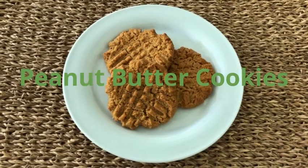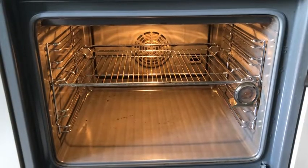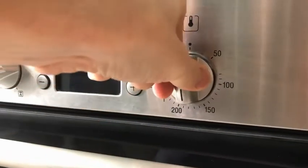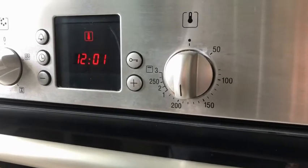We're making peanut butter cookies. First thing you want to do is put the rack into the middle of the oven and then set your oven to 175 degrees Celsius. Do this 20 minutes ahead of time so it has lots of time to heat up.